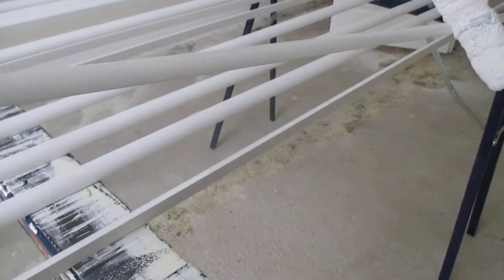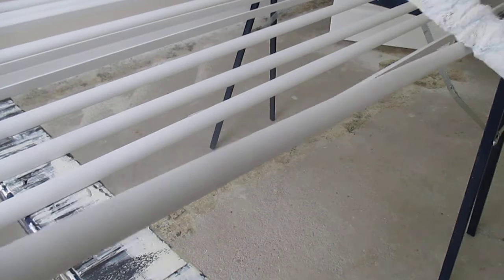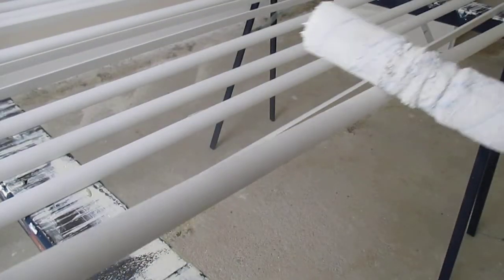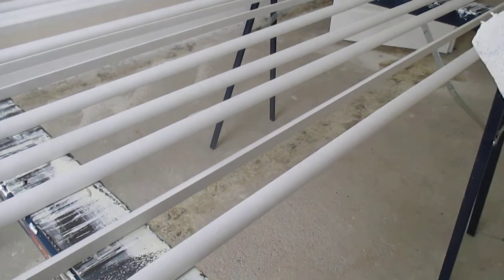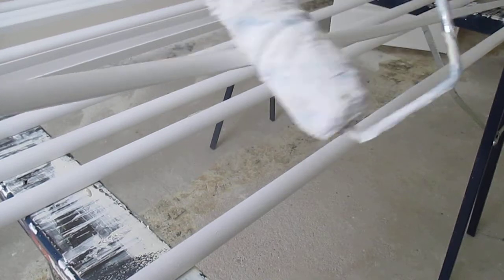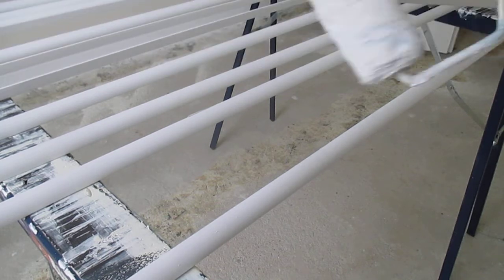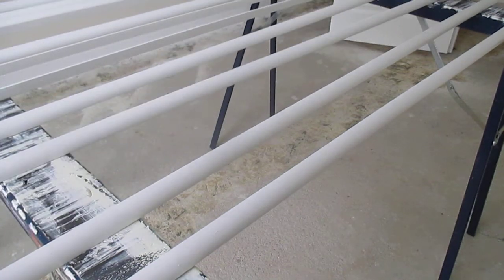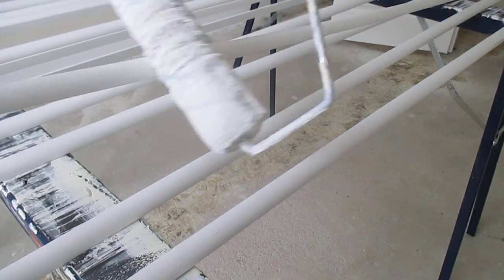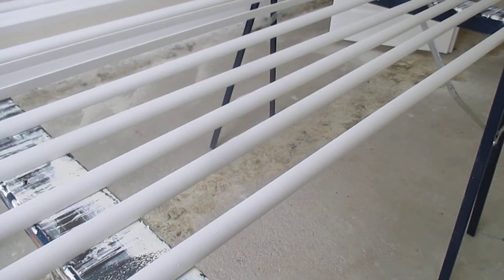Take the roller and gently run it along the quarter round, making sure to get right on both sides all the way down to the edge. Sometimes it'll roll smoothly and sometimes it might not, but it'll still put on a nice amount of paint. And that's how you paint quarter round.